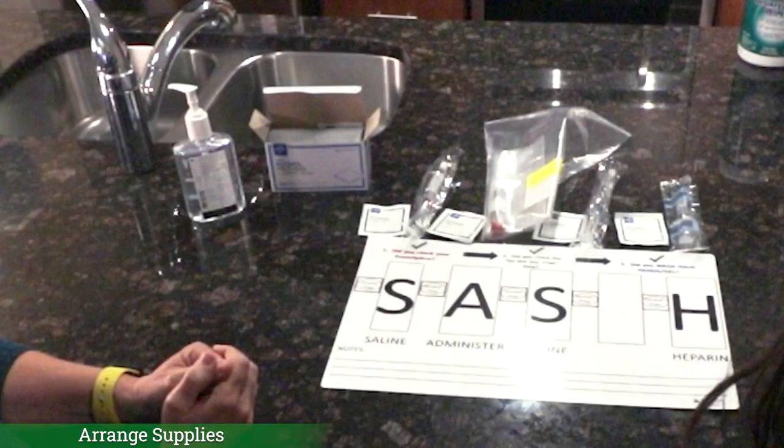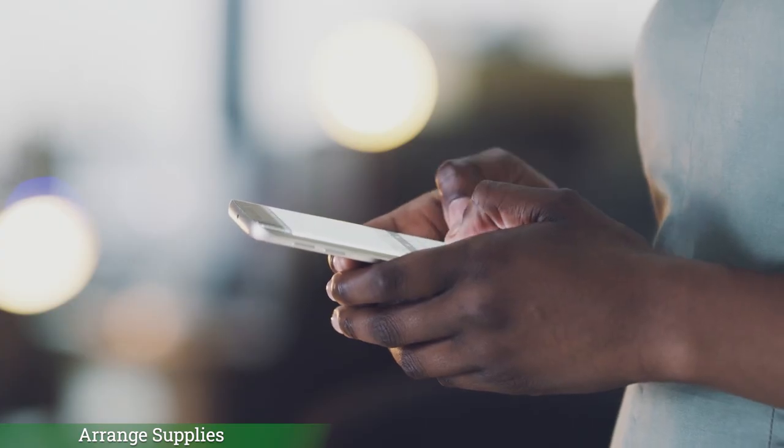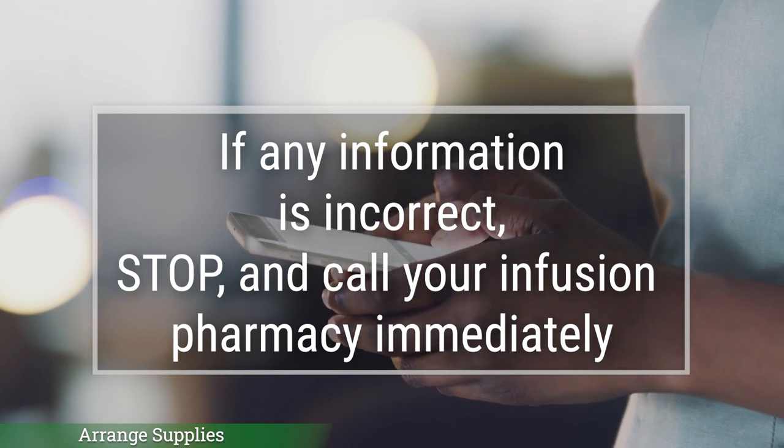You will also need the most recent medication orders from your home infusion provider. Now check the label on the medication and compare it to your prescription. It is always important to check the medication label to make sure that your name is correct, the medication and the dose of medicine is correct, and that it matches what is on the prescription. Look at the expiration date or the do not use after date on the medication label. If any of this information is incorrect, stop and call your infusion pharmacy immediately.